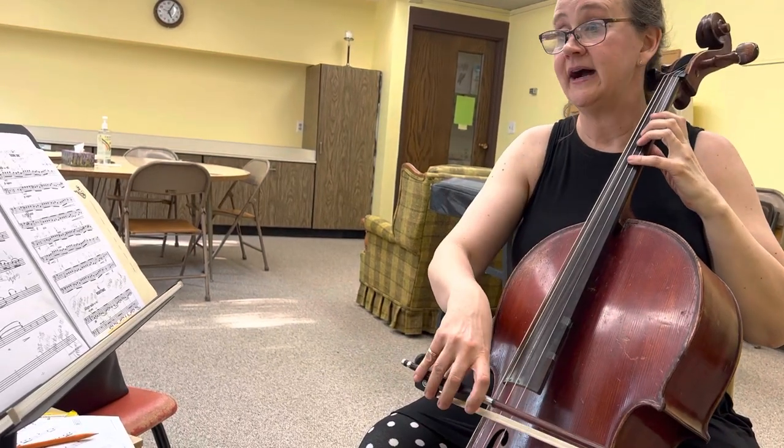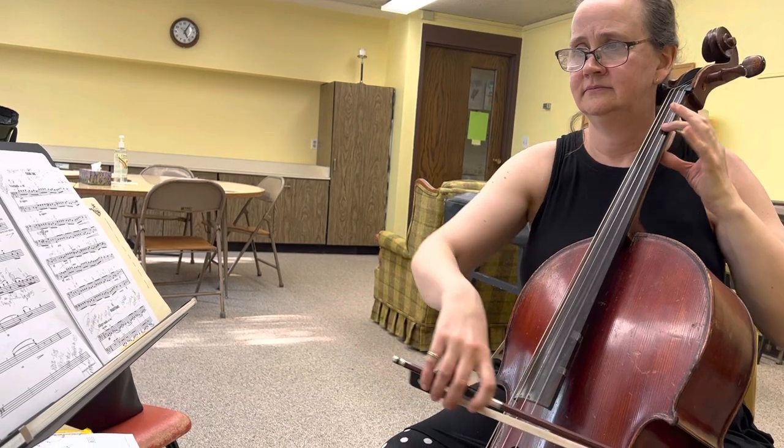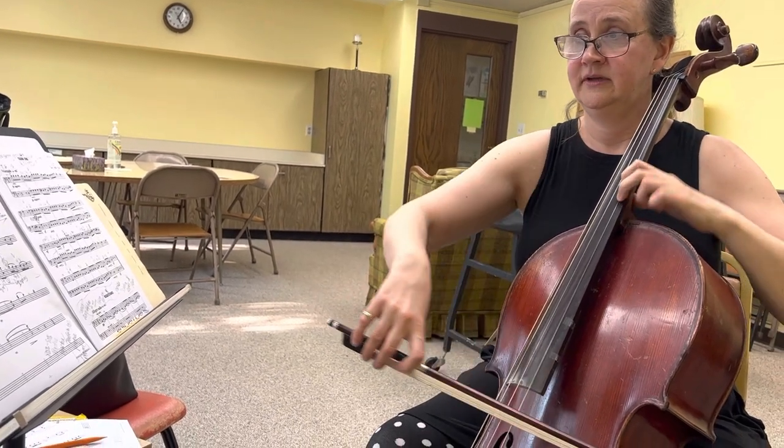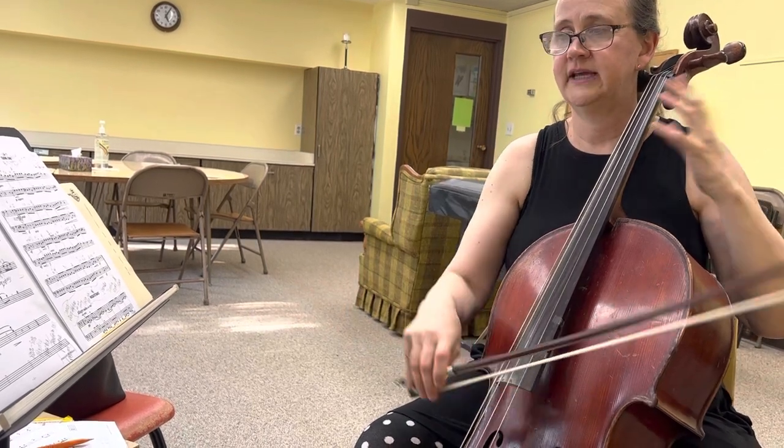Okay, so here's that spot to practice ahead of time, whatever measure it is. G, F, and then E, D. That's the tuning.